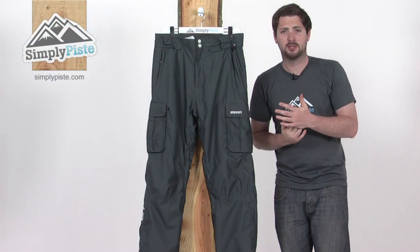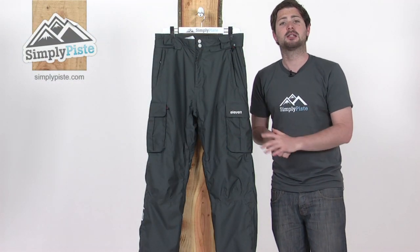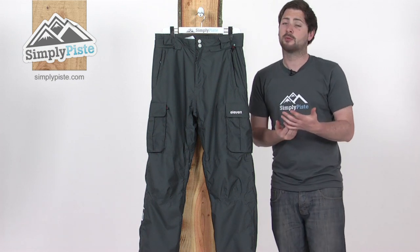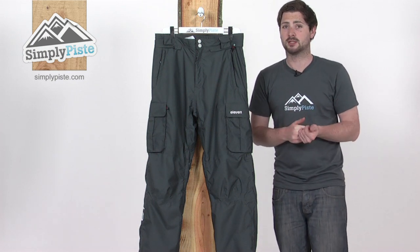This is the Malik pant from Eleven. Eleven is one of our new brands this season here at Simply Pieced. We're really excited to have them on board. As you'll see when we go through the pant in a second, they do some really top quality stuff.